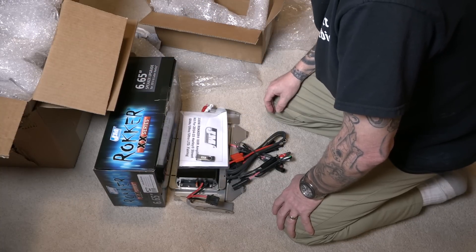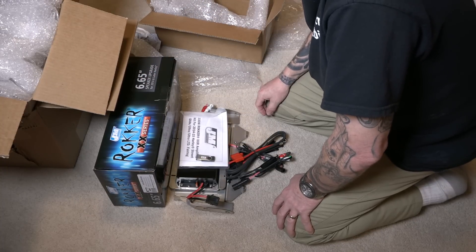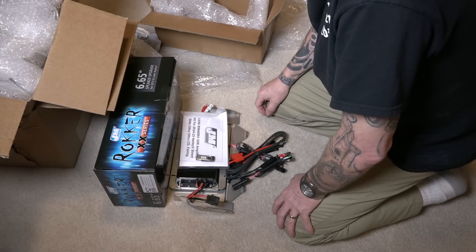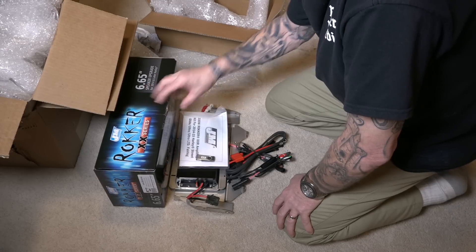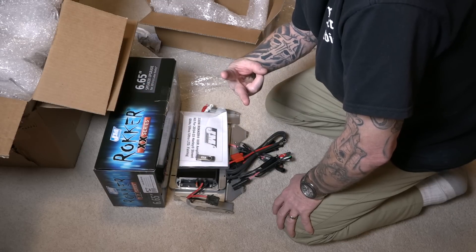Alright guys, look forward to that video. If I'm done with the install video, it'll be in the description below in the links. That video will be coming soon. Alright guys, peace out — hope you're getting some riding in.